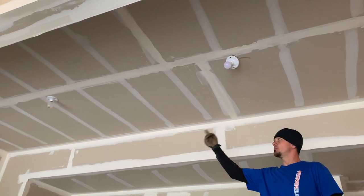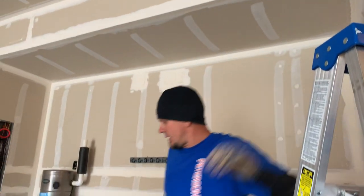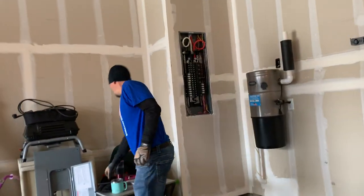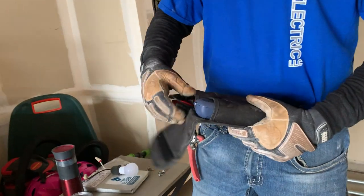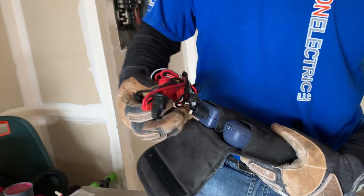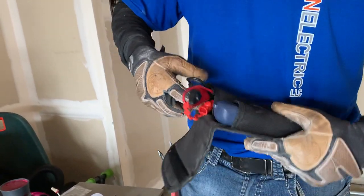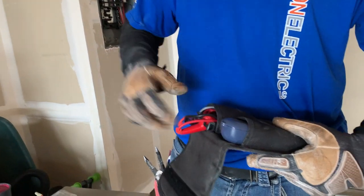I tested it with my light bulb tester, still wasn't working. I put a meter on it, still wasn't working. So I picked up my toner. For those who've watched me, I like the Fluke Networks toner — it's an amazing toner for use inside drywall. It does a great job trying to send a tone. I believe it's DC, and you've got to make sure the power is off — they don't tell you that too well.